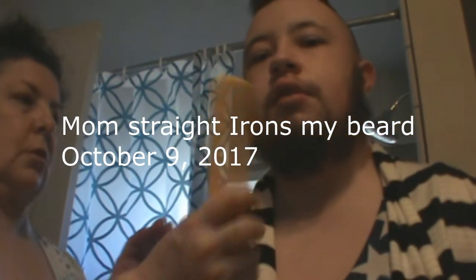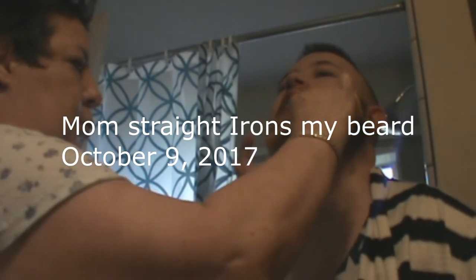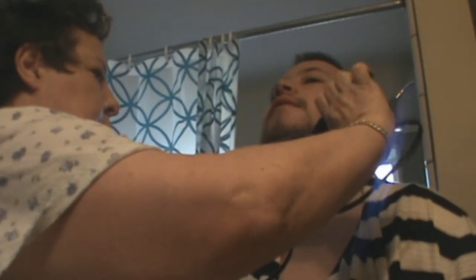I've never done this, so... Alright, this is our first attempt to straighten out Nicholas's curly beard. Let me see if I can do it.